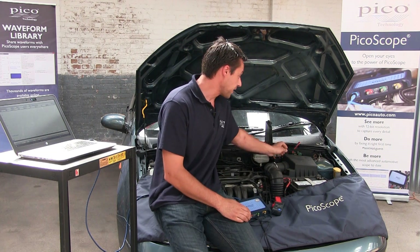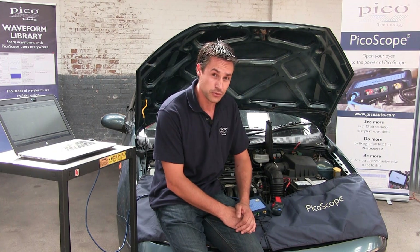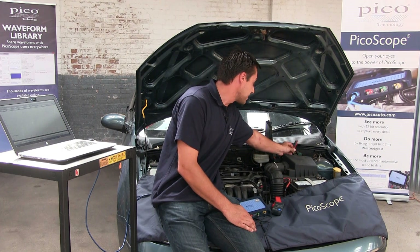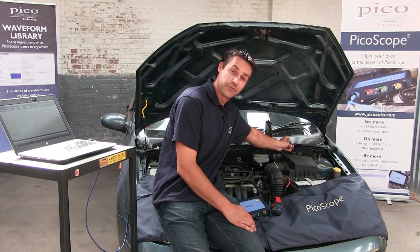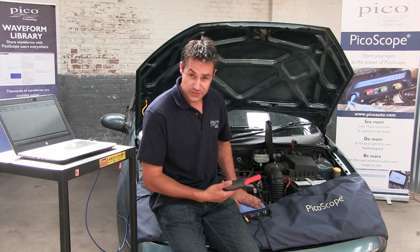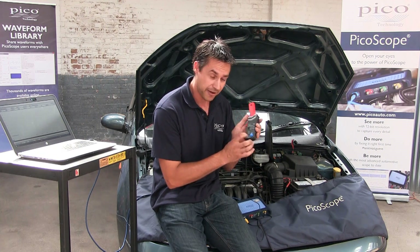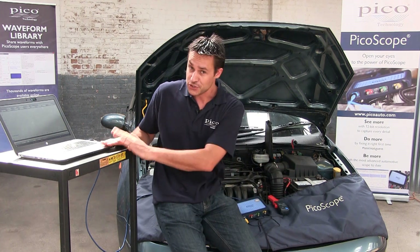Now we're going to use the fuse breakout lead as well. Purely take the original fuel pump fuse out, put the extension kit in, and then put the original fuse back in as well. So we've got our scope connected up, we've got the current clamp on and ready. Make sure you've got the power light on and that we're not running out of battery, and then we're going to set the scope up.